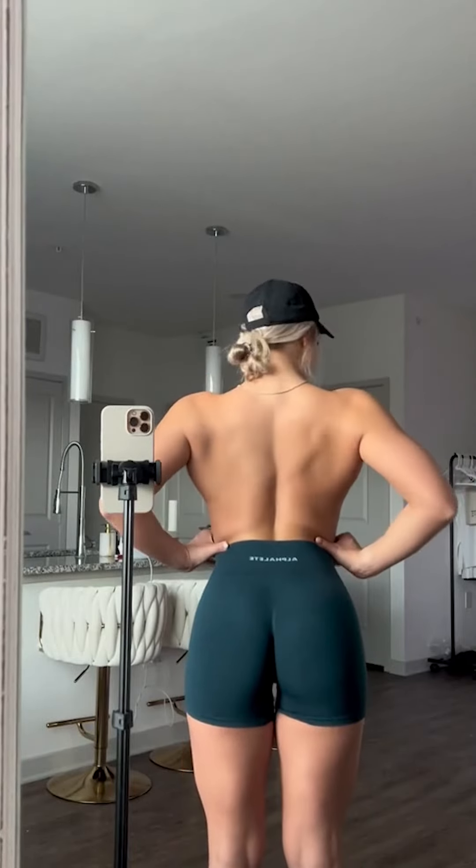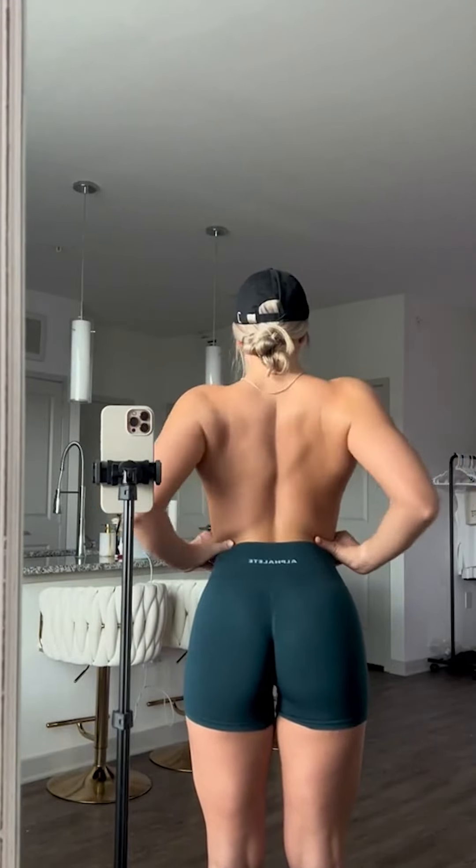This girl has some of the biggest lats I've ever seen. She's wider than 99% of gym bros.